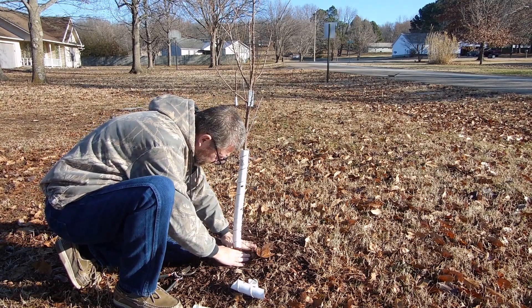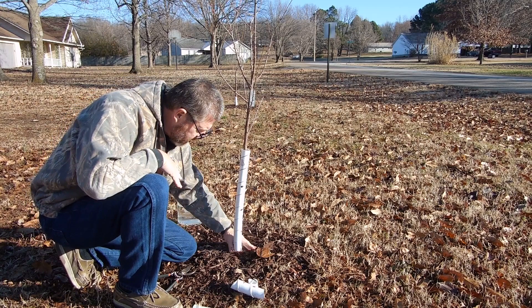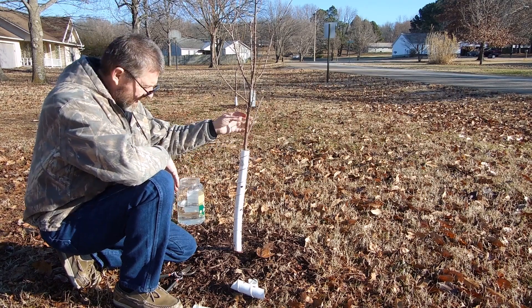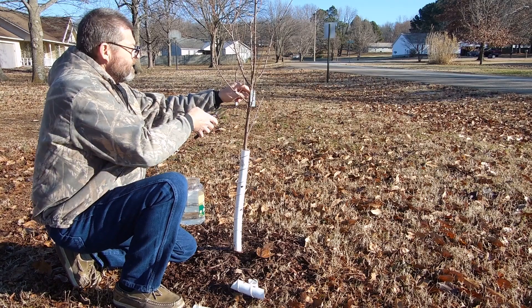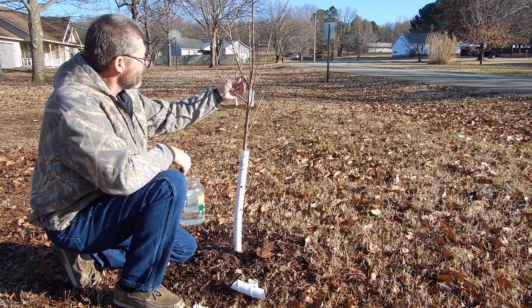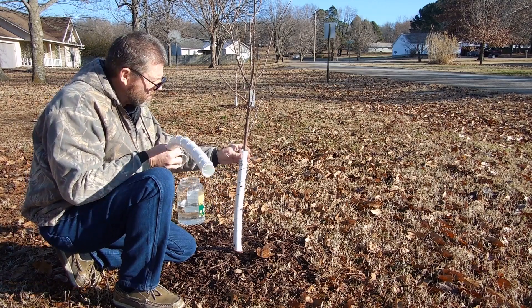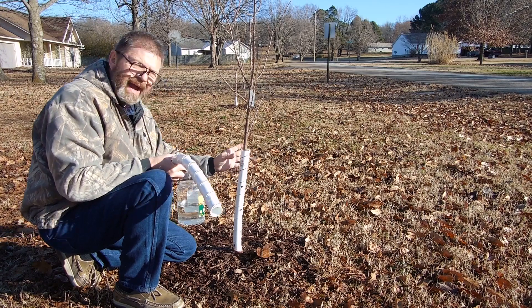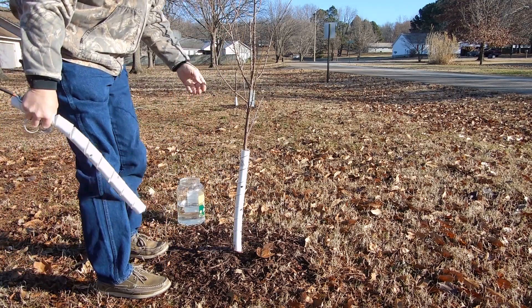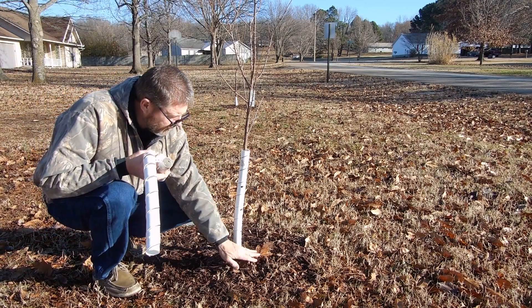Cover that back up. That prevents the rabbits from being able to get down to the bottom of the tree and gnaw on it. It also protects the tree for two feet up right there. Now I have my tree fully protected. I'll leave that on there until it begins to fully fill out — it's an inch and a half wide — and then even let it go until it begins to spread out a bit more. I really want this plum tree to survive and do well. I'll do my other one the same way.